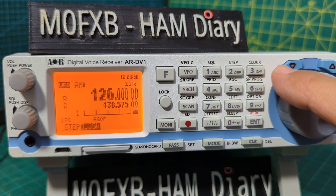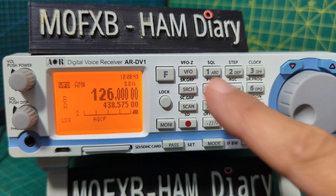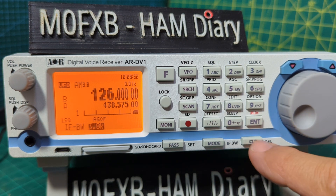There are different frequency steps you can use when searching — for example there's 8.33. So you have frequency steps in every mode, and then frequency bandwidth as well. F then mode is the quick way to change bandwidth with the VFO.